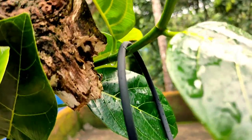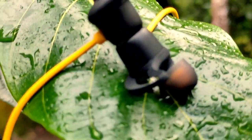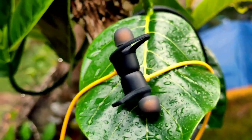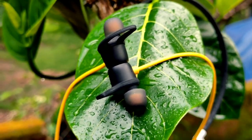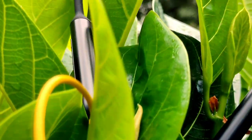You have a secondary mic. You have an indicator light. You have a battery. So yes, you have a battery on this product.